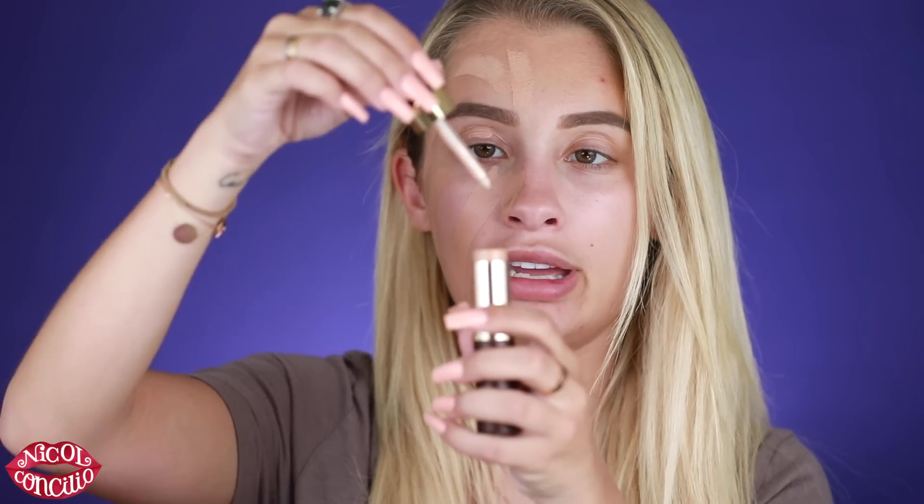That's one swipe — I'm using the color Medium Beige because I have a little bit of a tan still from Florida. You can see it applies amazingly. You can even use this as a primer first. Then I'm going to apply the radiance drops — this is a new product too. You literally only need one drop, and then just rub it in. You'll see how creamy this stuff gets — I love that you can play with the formula so much.